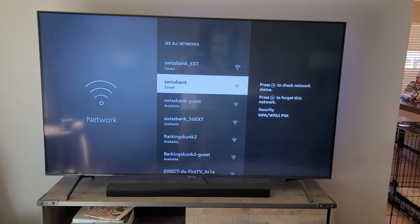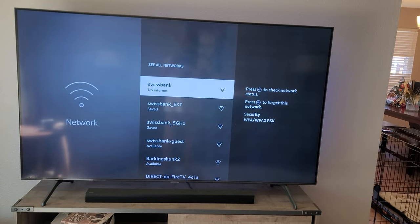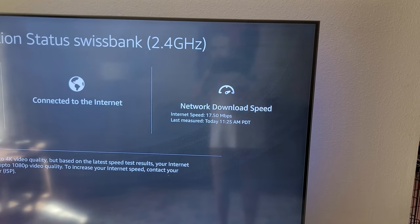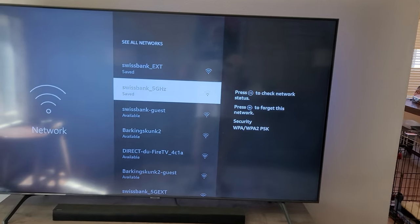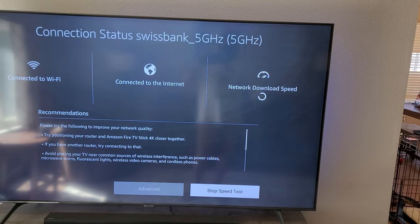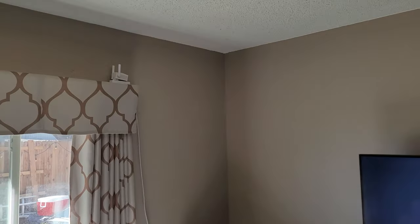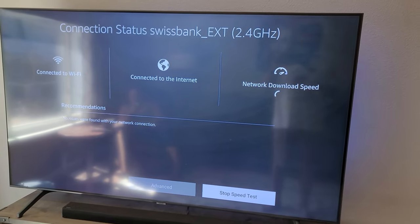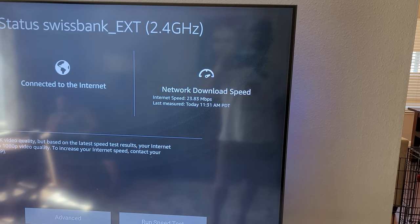Let's do a different test on my Amazon Fire Stick. Running a network check on the 2.4 gigahertz channel from the router, the internet speed is 17.5 megabits per second — not great. Switching to the 5 gigahertz channel from the router, going through too many walls gives us 20 megabytes per second. Switching to the extender on the 2.4 channel — we are very close to the extender — a little bit better at 23 megabytes per second.